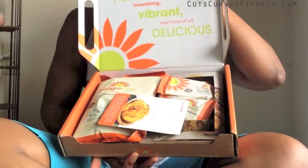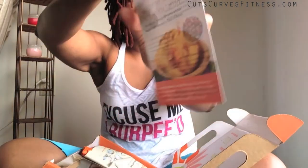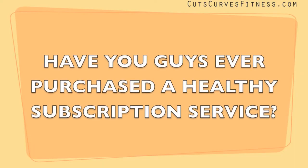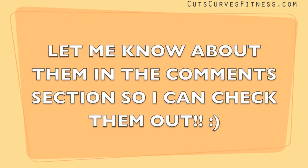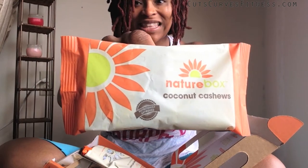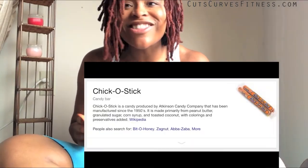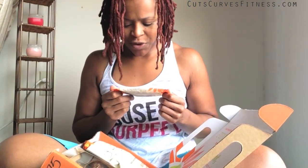It comes with a bunch of sample size things and one full size. The first item is 140 calories, 9 grams of fat because of the nuts, 14 grams of carbs, and 3 grams of protein. Oh my goodness, this is so good — it tastes like a Chico Stick! Next is cinnamon swirl kettle kernels.